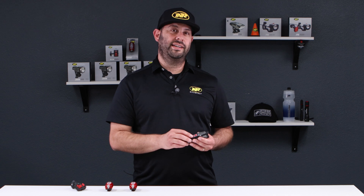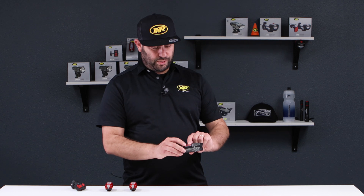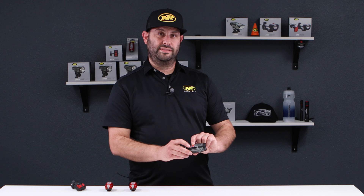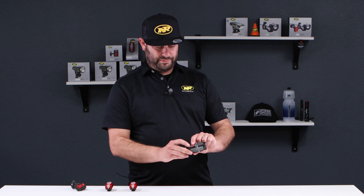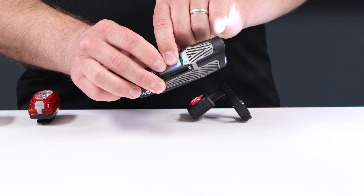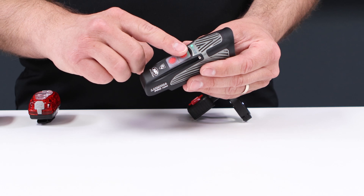Let's start out by putting the headlight into pairing mode. It's actually really easy to do. You simply press and hold the two buttons — the plus and minus button — on the headlight. Once you see the 8-step fuel gauge scrolling, the headlight is now in pairing mode.